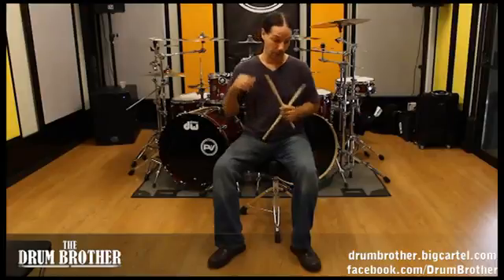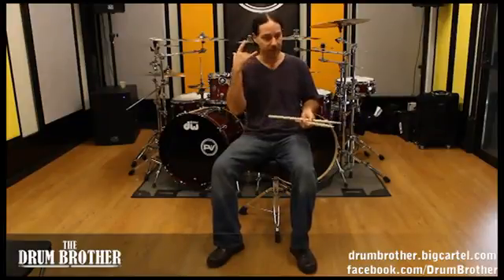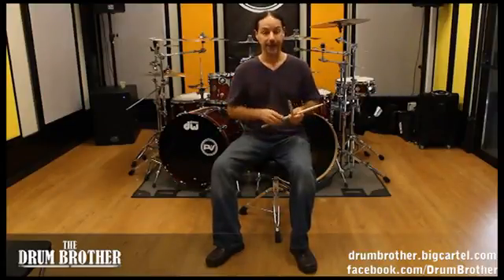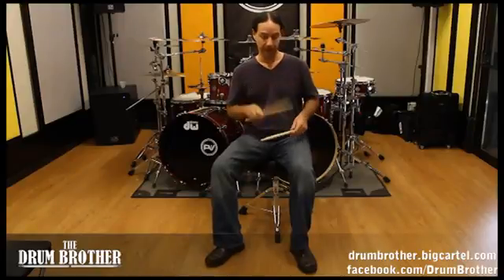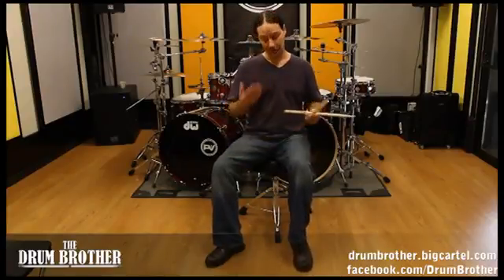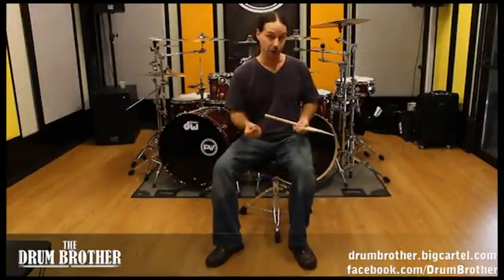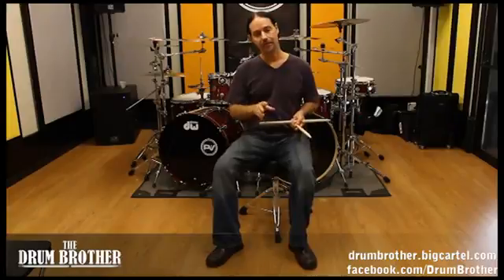I've been experimenting with playing anything I can with my left foot. When I go out on a gig - say a top 40 gig where somebody calls me because their drummer's sick - I'll set up completely left-handed. That allows me to work on my weaker limb. Once you have the control to execute those patterns with your weaker limb, your speed will go right through the roof.